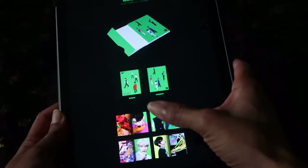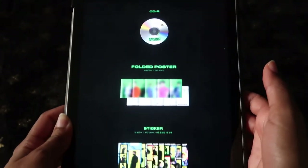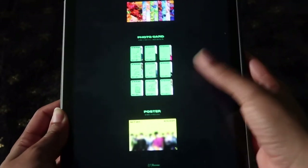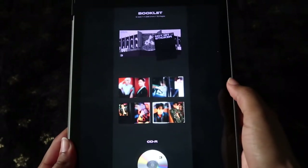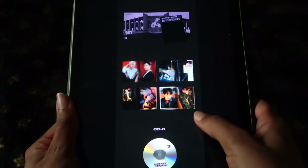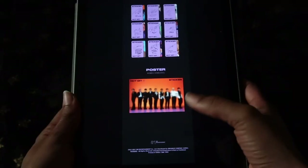Into the Sticky version: booklet front and back photos — that photo of Taeyong, he looks very handsome. I approve. There's the CD, folded poster, each member gets their own sticker sheet, postcard, photo card one out of nine, and the poster. They also have another album called Sticker version — not Sticky, Sticker — and I love the purple. The booklet photos look gorgeous, I just know this photo book is going to look amazing. CD, folded poster, stickers one out of nine, postcard, photo card, and the poster. That was it for showing what was in it.